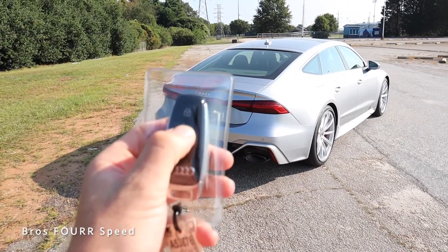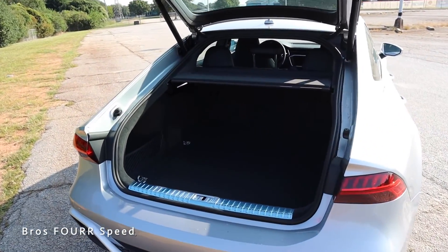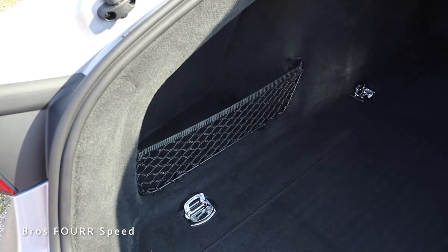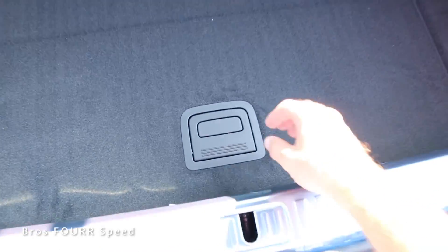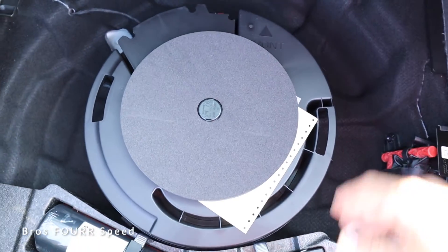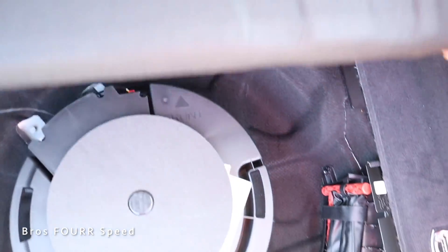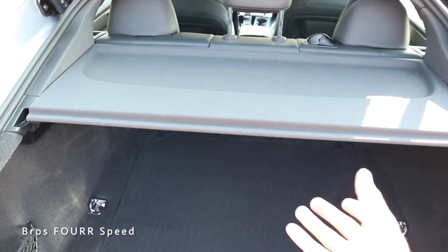Moving to the cargo space — you can open it with the button under the Audi logo or by double-tapping the key fob. The sportback design gives you a lot more interior space compared to a traditional trunk, making it very practical. On the driver's side there's a net for storage and tie-down hooks. Underneath the floor there's a subwoofer and some storage space where you could potentially fit a spare tire, along with tools and equipment. There's also a 12-volt outlet on the passenger side.